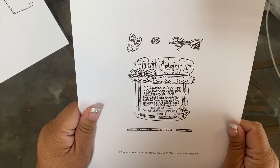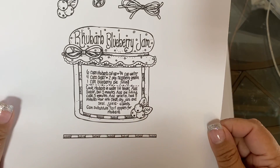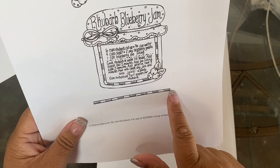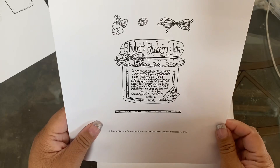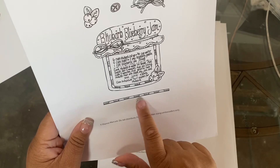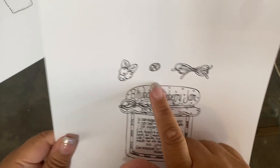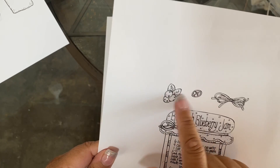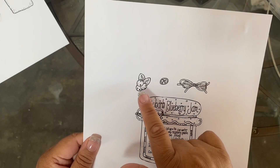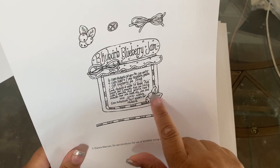Next is the rhubarb blueberry jam. You've got this right here that you can make something with — I kind of have an idea for this one. There's this little bow, a little button that you can put right in the center when your stamp set comes, and then a little cluster of blueberries, and then another cluster down here.